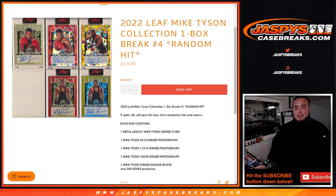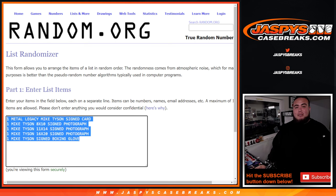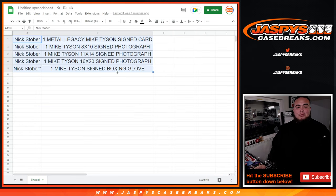Everything is Mike Tyson, so you'll get 1 Mike Tyson signed card, 1 8x10 signed photograph, 1 11x14 signed photograph, and a 16x20 with one glove. Now Nick actually bought all 5 spots, so all the hits will be his — it's just seeing what kind of hits he gets.